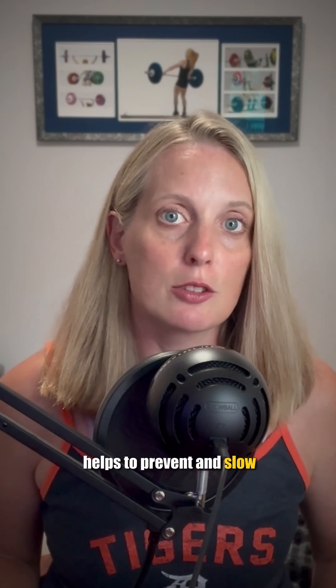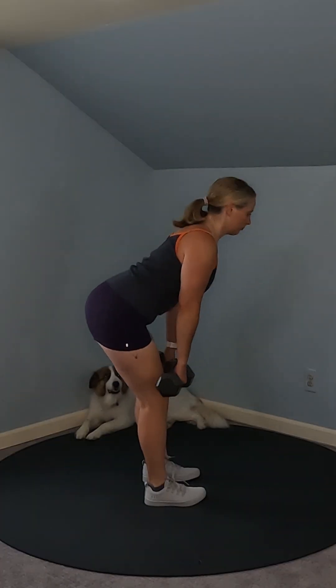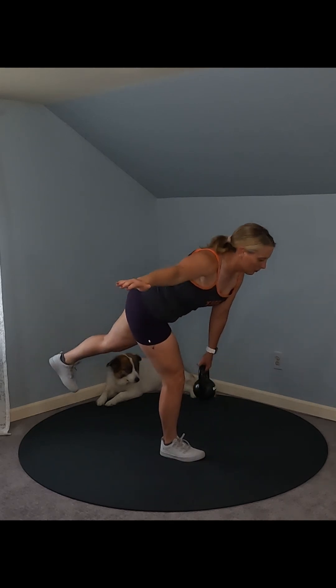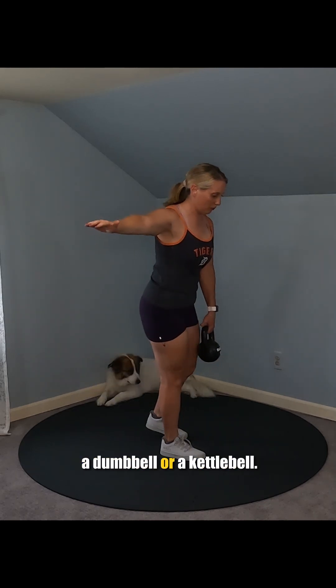I'm Dr. Elise Brown, and I'm a scientist who studies how exercise helps to prevent and slow the progression of diabetes. The supported single leg RDL is a variation of the traditional RDL. A single leg RDL that's not supported by a bench, a rack, or another stable structure requires balancing on one foot as the hips flex and extend while holding a weight like a dumbbell or a kettlebell.